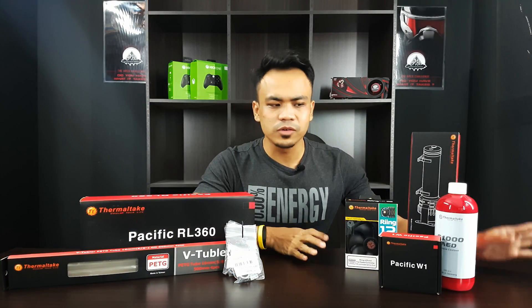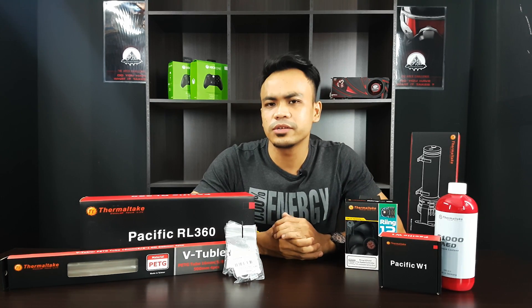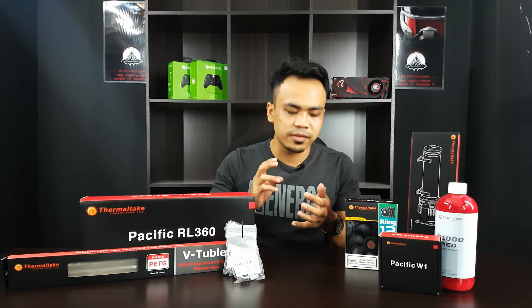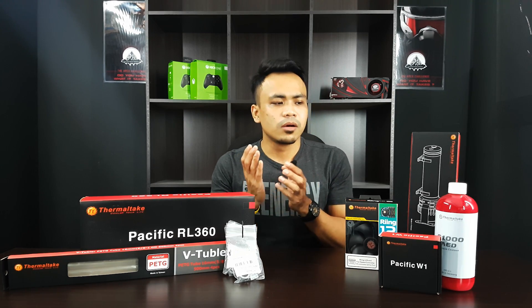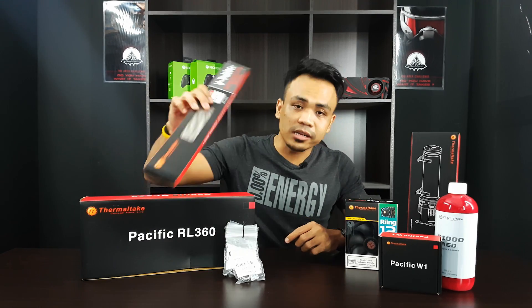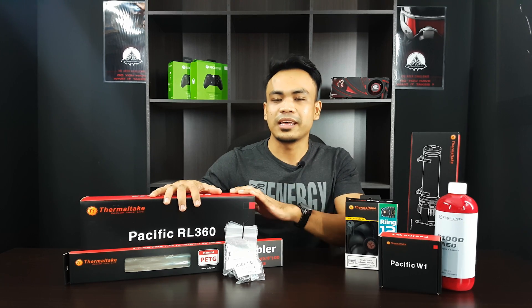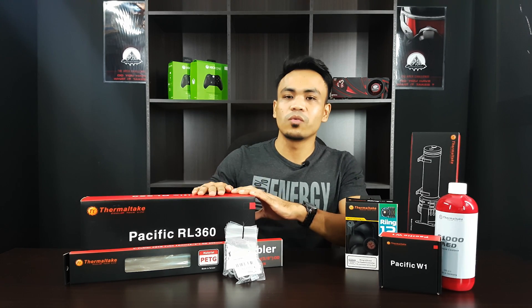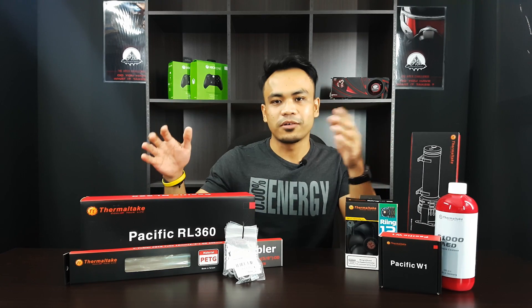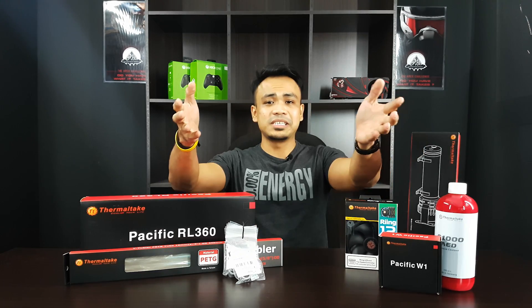You've now seen everything up close. Tell me what you think of this whole setup — is it good enough for you? You don't have to think about what parts to buy, which tubing, which coolant, which radiator — you're already getting hard tubing, which will look so cool in any rig. Just make sure your case is compatible, since this has a 360mm radiator, so you need a case with space for it. You can always mod your case if you want — it's your rig.